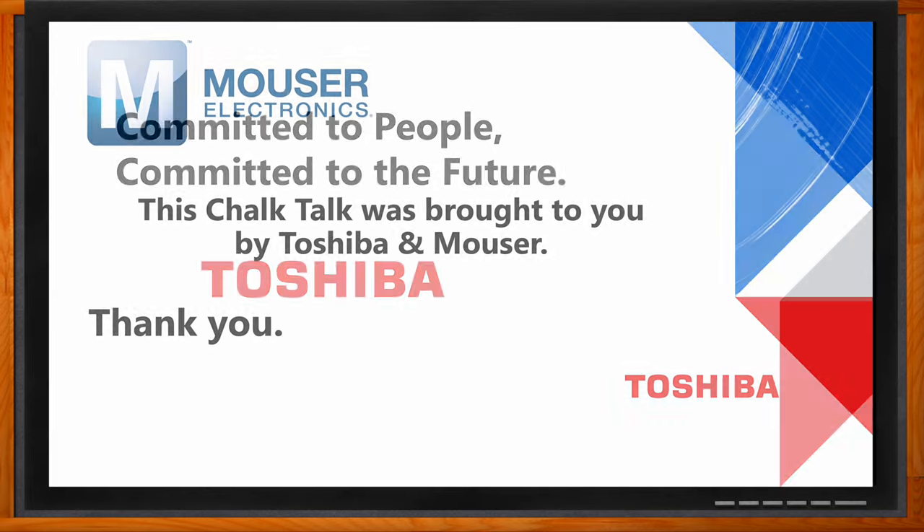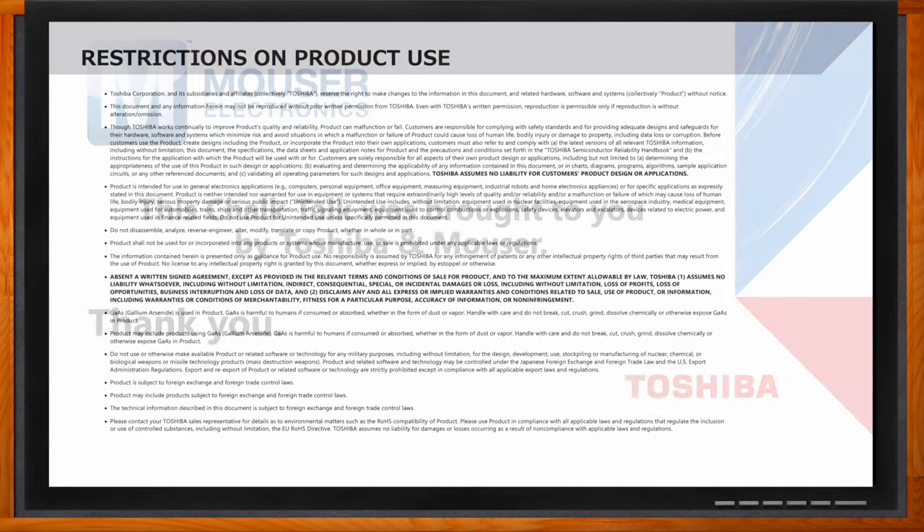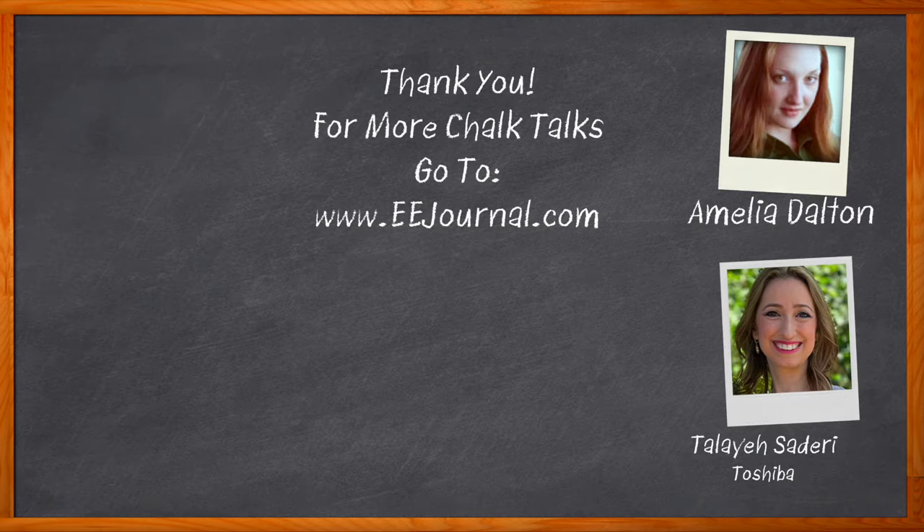Thank you for your time and attention. Before we go — don't forget to click that link to find even more information about this topic from Toshiba. For Chalk Talk, I'm Amelia Dalton from EEJournal.com. For more Chalk Talks, head over to the Chalk Talk section of EE Journal, or visit YouTube at youtube.com/EEJournal.